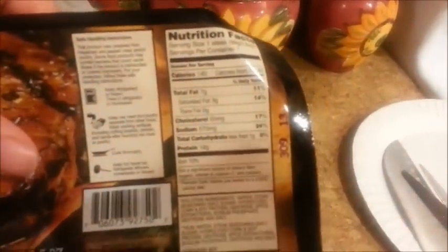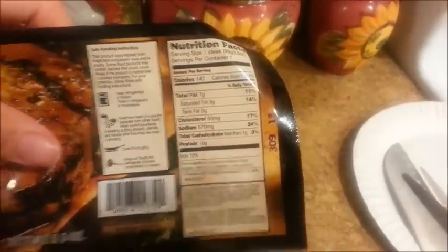I've opened up two or three of these packages, and this is what the meat looks like. They said they seasoned it, but I don't see any seasoning, so I'm going to add my own.